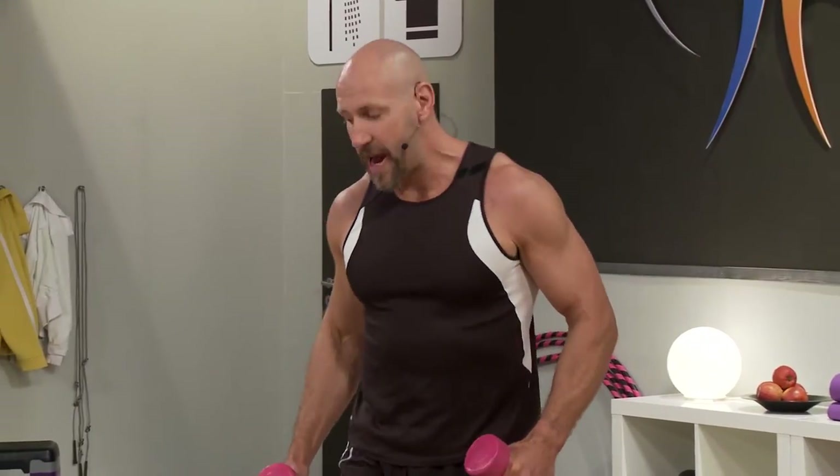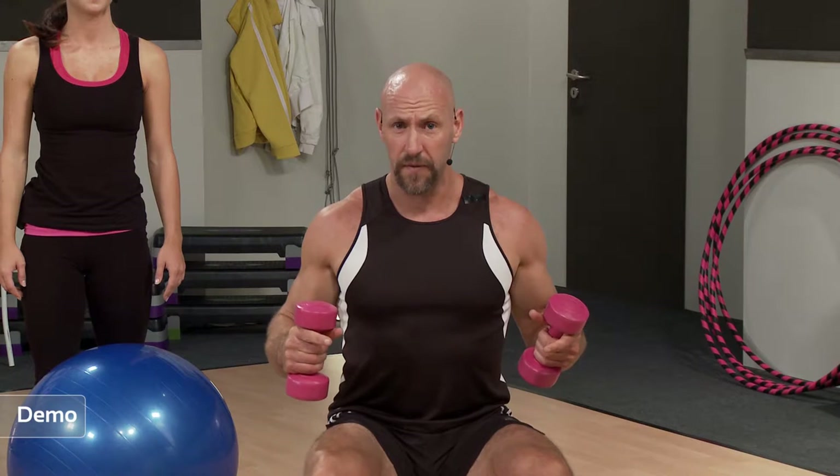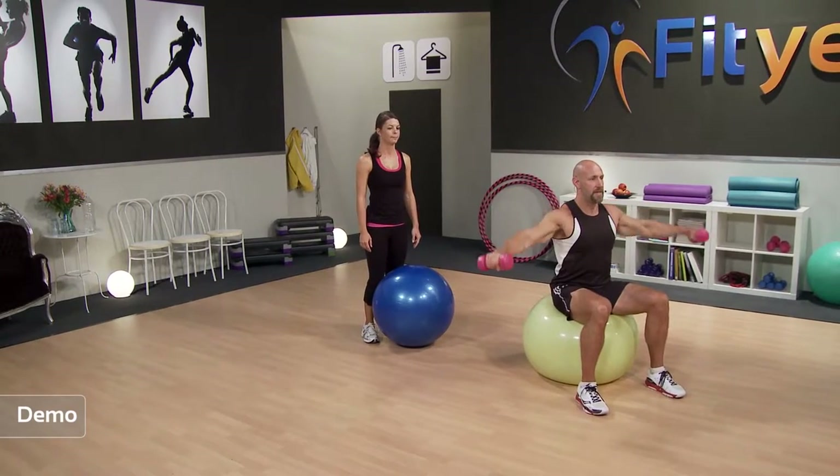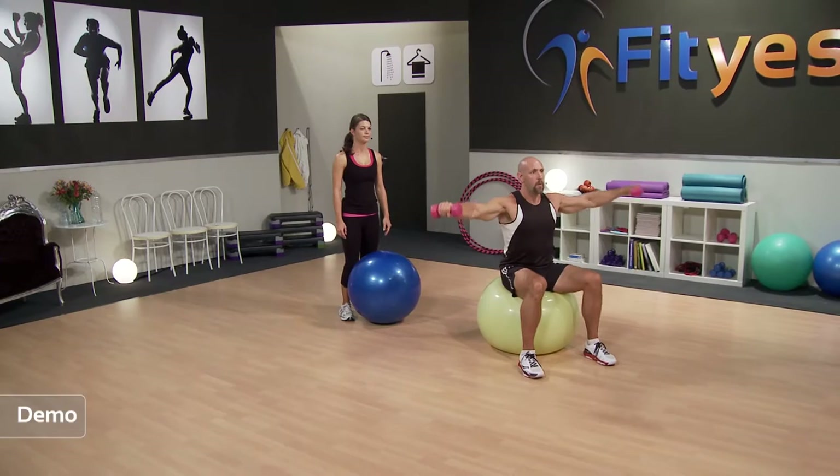Your next exercise is called a side lateral raise — sounds complicated, but it's nice and simple. All we're going to do is lift your arms to the side. We're going to do it in a seated position on the ball. When you're sat on the Swiss ball, make sure you're on the high point of your bum — basically the high point of your bottom. We don't want you to sag down. Sit up tall, make your neck long, your chest high, your shoulders back. From there, we're just going to raise the dumbbells up and out to the side and then back down. Keep your elbows very slightly bent — by keeping elbows slightly bent, I keep the tension on the muscles, not on the joints.